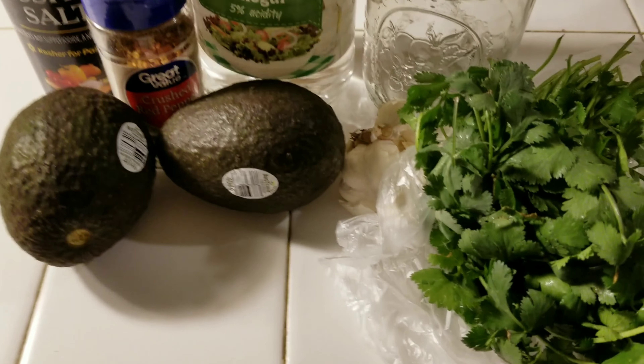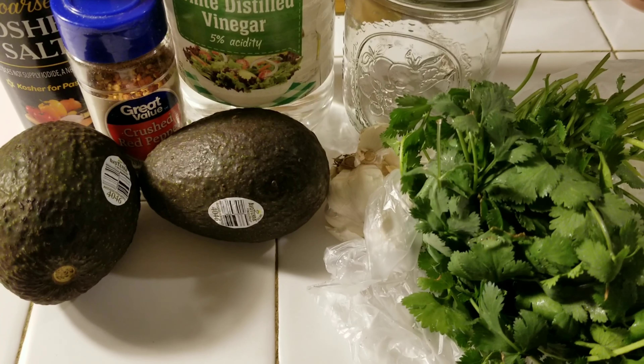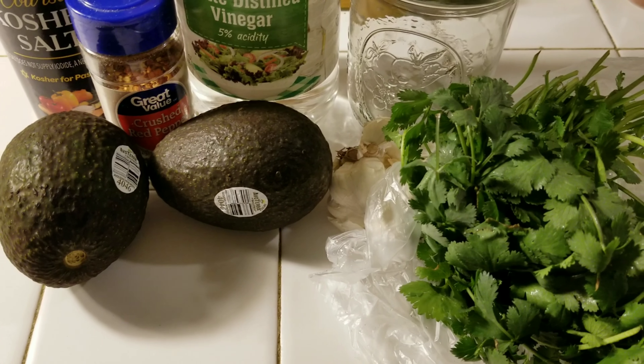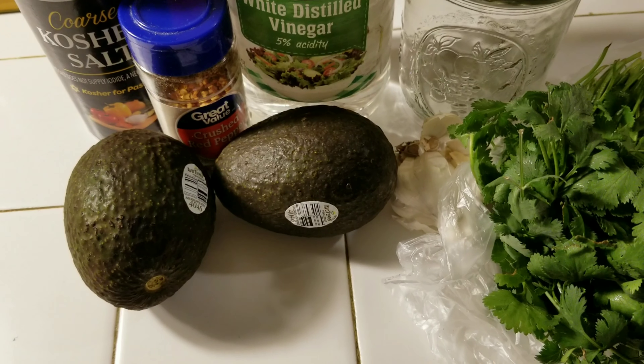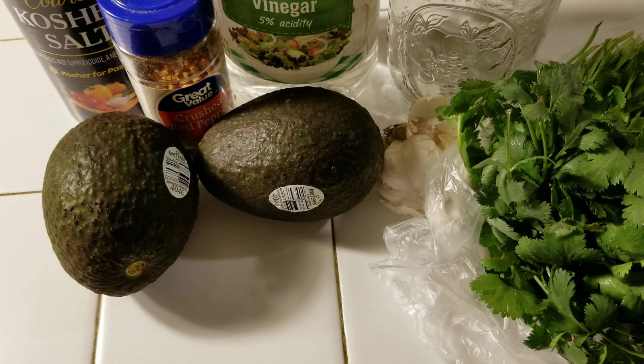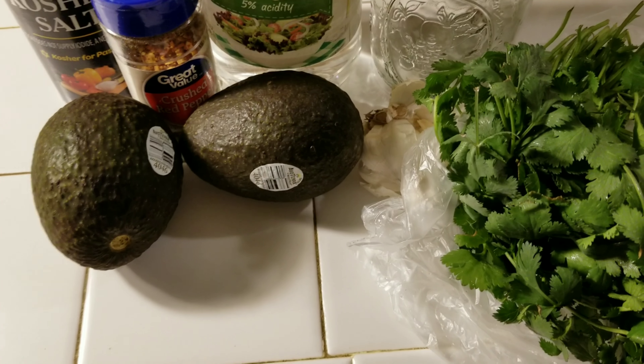Hey guys, it's Charlize and I am here today to make some avocado pickles, or pickled avocados, however you want to put it. This is the first time I've done this. I happened to come across a recipe on Facebook and I love avocados and I love pickles, so I said hey, let me try it and see how it comes out.